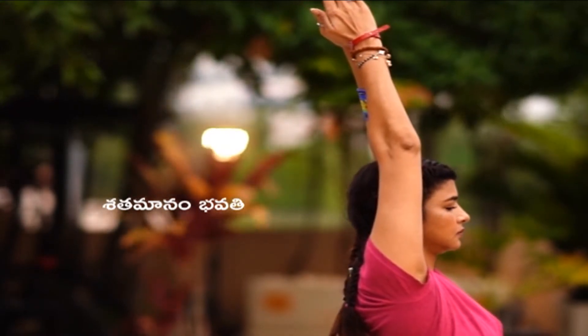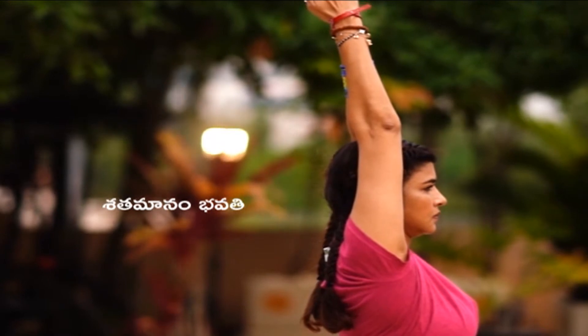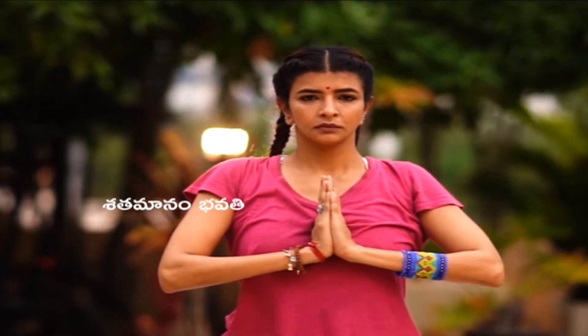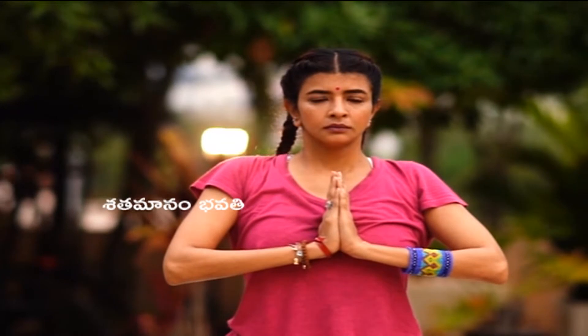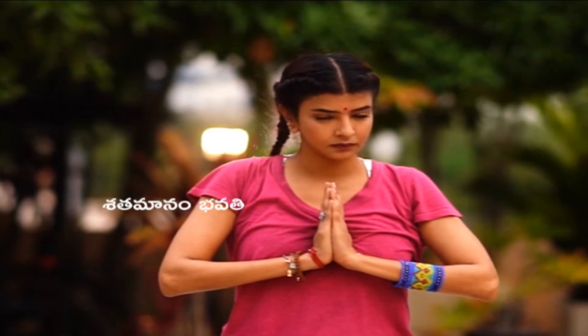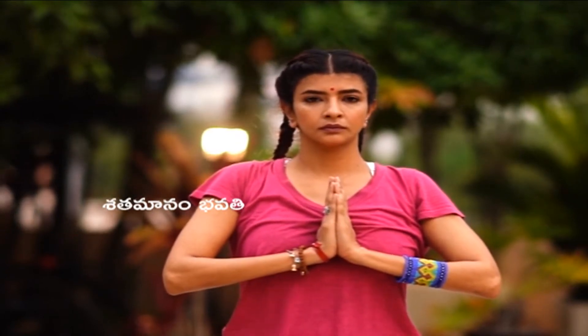Make sure the pose is correct — the knee should be properly aligned. Just stay there for a few more seconds, and when you feel like coming back you can. Then we'll go into Warrior Two.